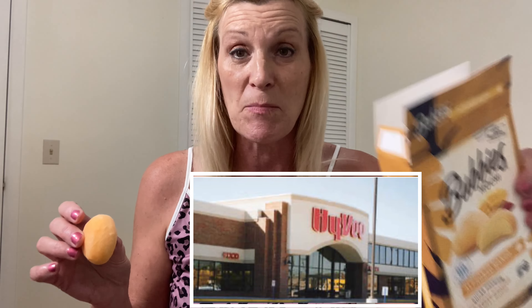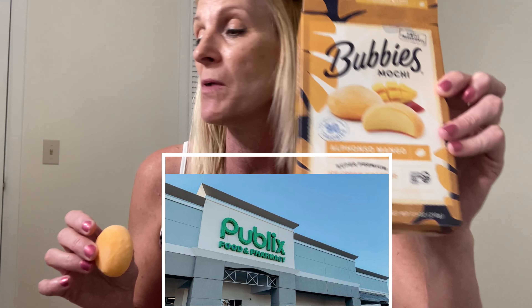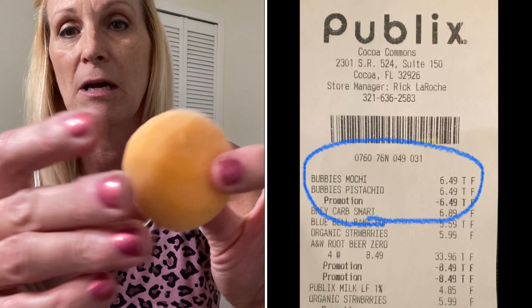I got them at Publix — I always call Publix Hy-Vee because in Nebraska the store that's like Publix was called Hy-Vee, so that's what I always call it. But it was at Publix and this was buy one get one free. It's very cold and it's raining outside so I decided to do this before we lose power.